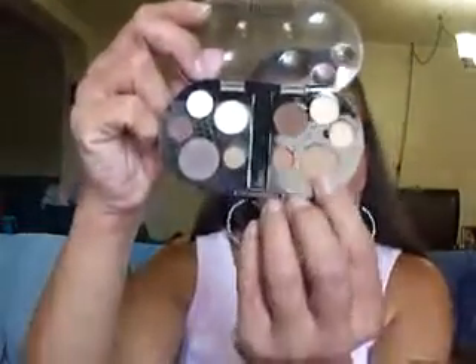And in my crease I used another value palette — it's in Dusk Till Dawn, and again it's one of the older ones. That's the eyeshadow I used right there in my crease, and hopefully you'll be able to see it.